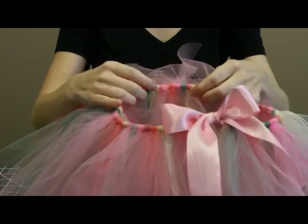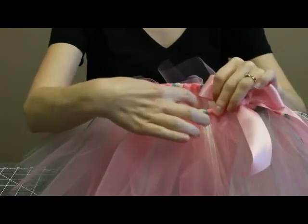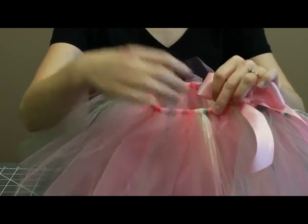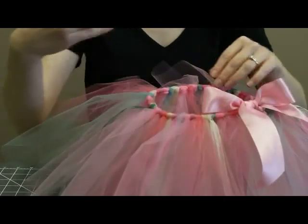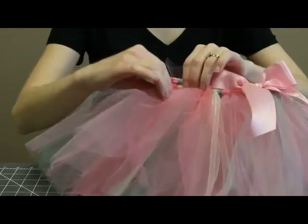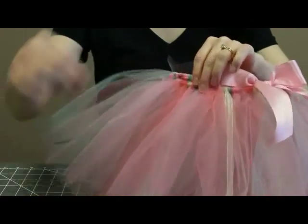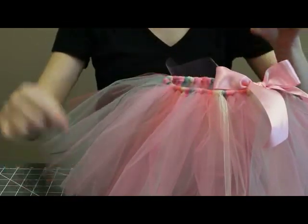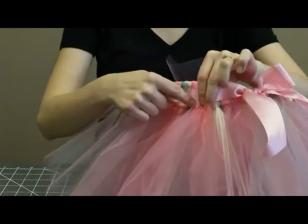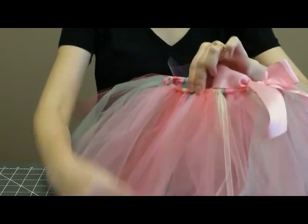I've got five colors of tulle and I figured out that they take up about two inches per section. So it's a repeating pattern — I'm putting the colors in the same order all the way around. Since I want the drop of the skirt to be 10 inches, you're going to be folding the tulle in half, so that's 20 inches plus one extra inch for the knot. That turns out to be 21 inches for a 10 inch skirt.